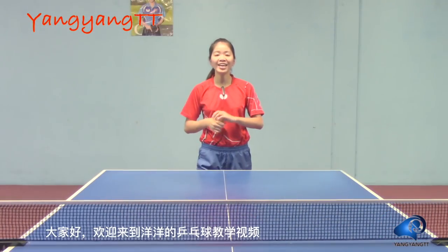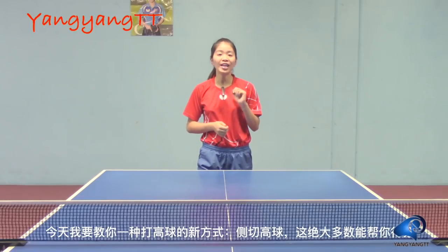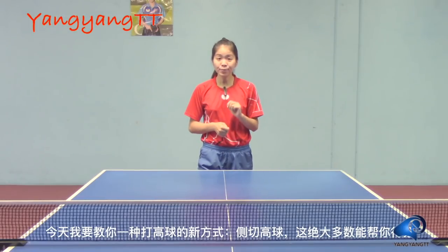Hey guys, welcome back to Yangyang Table Tennis Tutorials. Today I will introduce you a new technique that gives you a different way to smash a high ball, and most likely to finish the point, which is called chop smash.